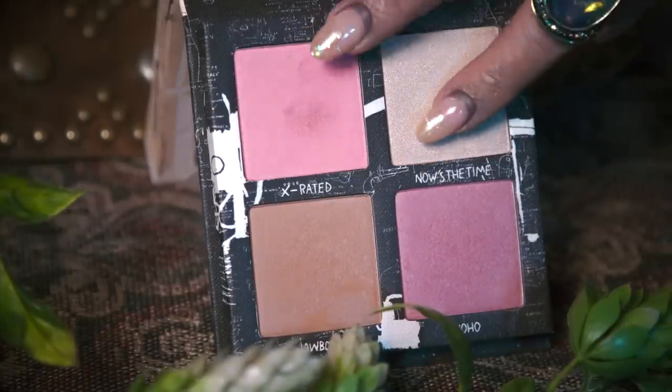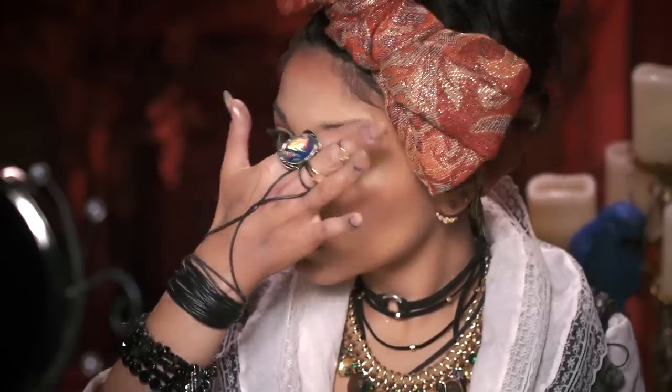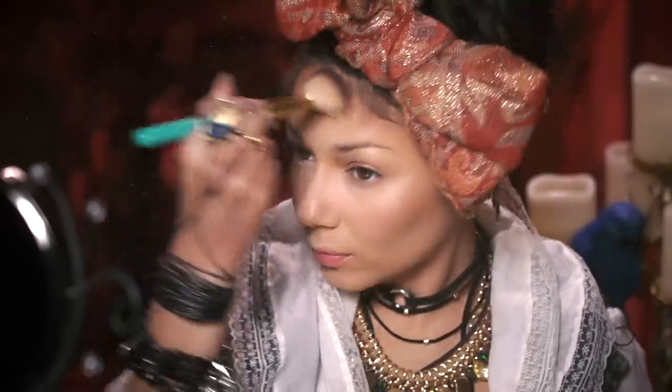Then taking the highlighter, I'm going to highlight my cheekbones, down the bridge of my nose, my brow bones, and across my forehead. And because pirates are obsessed with gold, I'm going to take some loose gold shadow from Coastal Scents and apply it all over to make me so shiny.